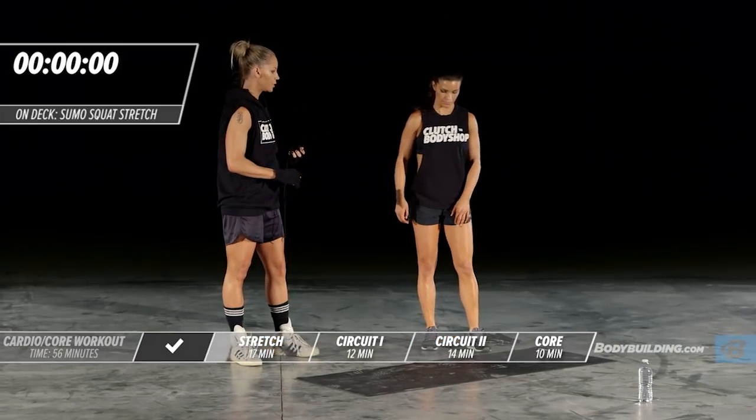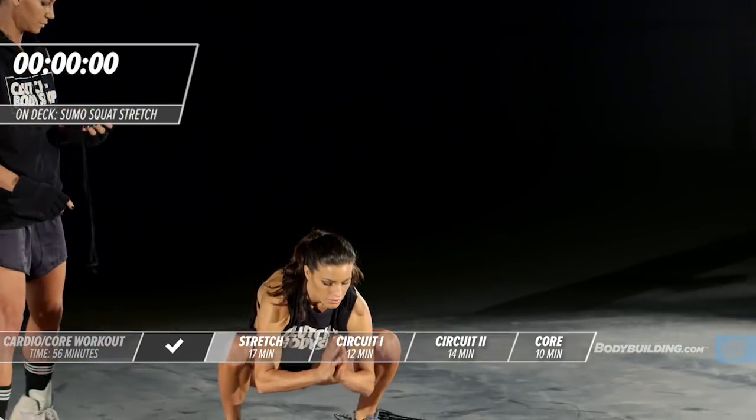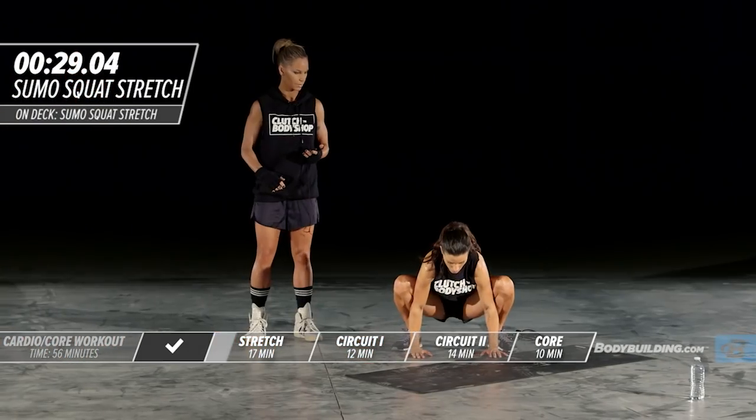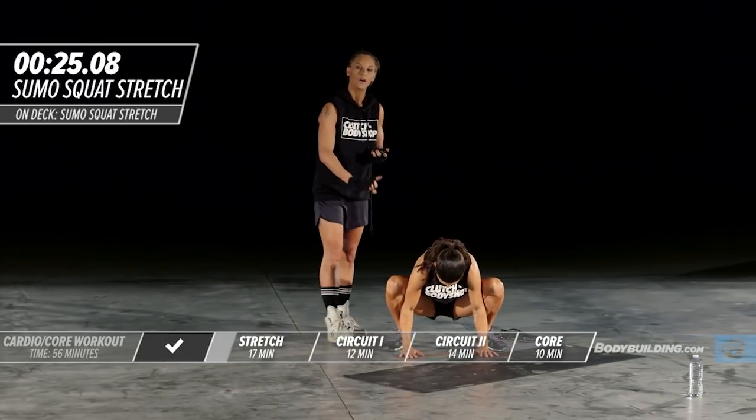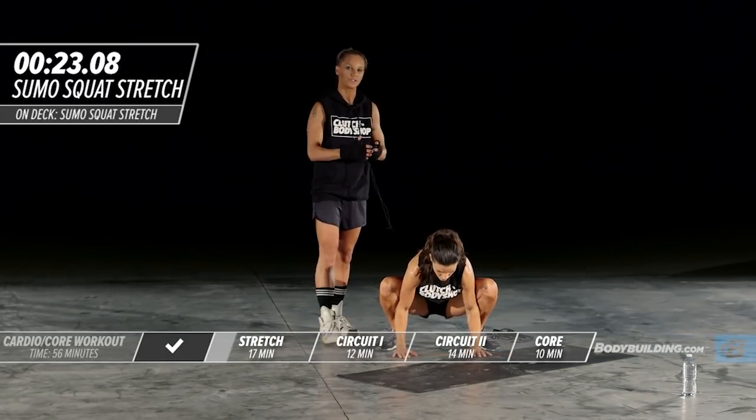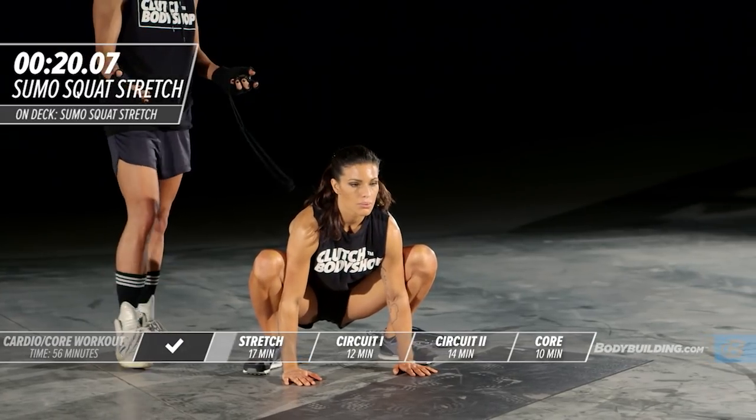Next stretch is the sumo squat. Amber is really placing all of the weight on her heels to really open up the hips and stretch out the groin.